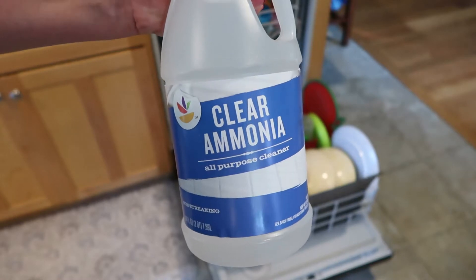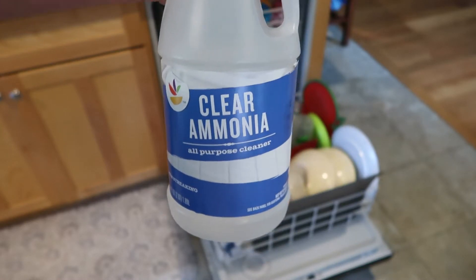Tip number five — I can't wait to test this out. This is a tip to get your glasses sparkling clean straight out of your dishwasher. All you need is a splash of ammonia — add it into your dishwasher and your glass dishes are going to shine like they're brand new.